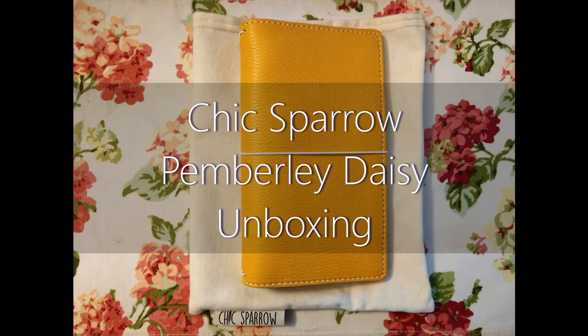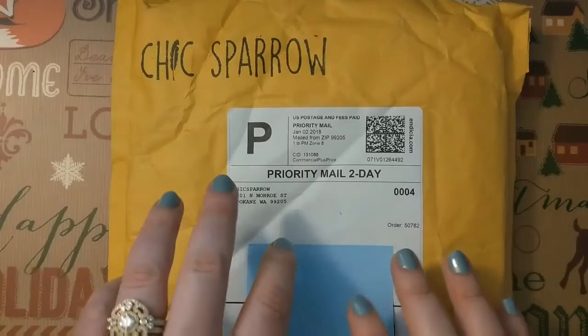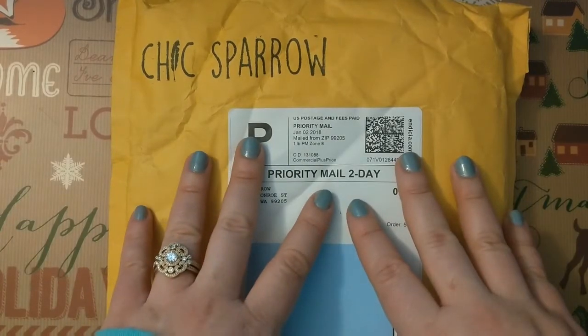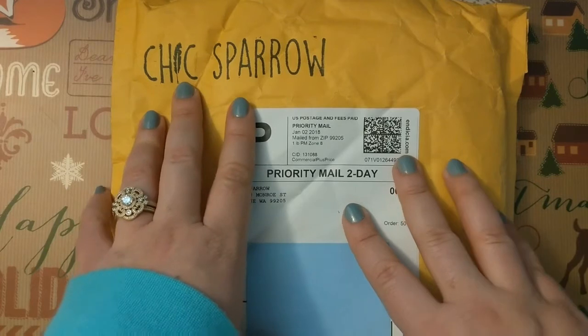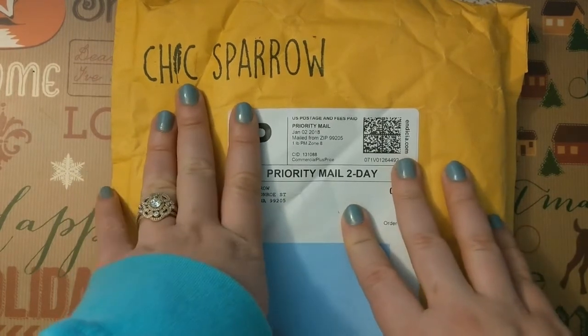What's shakin', Bacons? Today I wanted to bring you an unboxing of sorts, even though technically this is not a box, of the first Traveler's Notebook I will have ordered from Chic Sparrow. I've never owned a Chic Sparrow Traveler's Notebook.